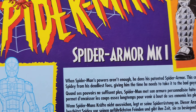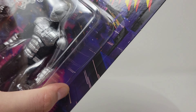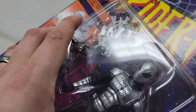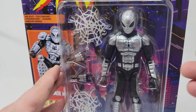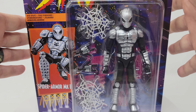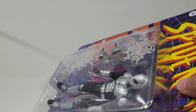Other than the Symbiote Spider-Man, I was so excited to pick this up. It's one of those designs that's so goofy — so not Spider-Man — but it works because it's just one of those designs that goes into his array of different costumes he's rocked over the years.